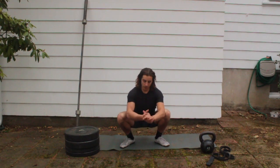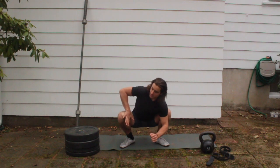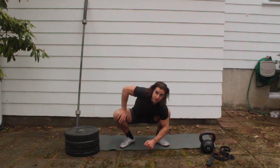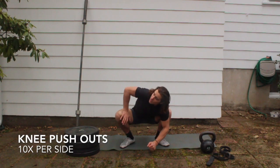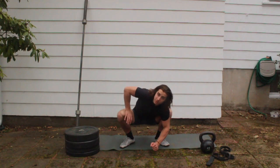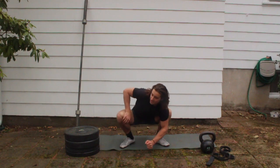From there, take your right hand and press it on your right knee, and start pressing out at the hip. If you can, try to extend the elbow — if you can only get to here for now, that's fine; maybe extending all the way out. We're going to do 10 per side.